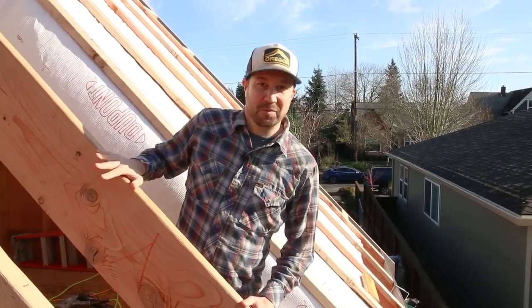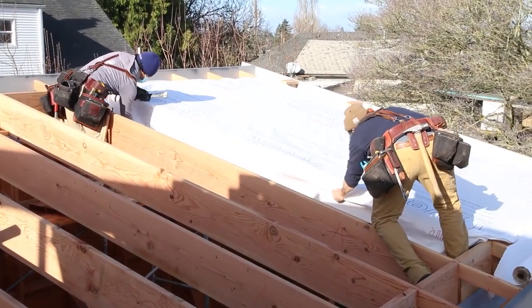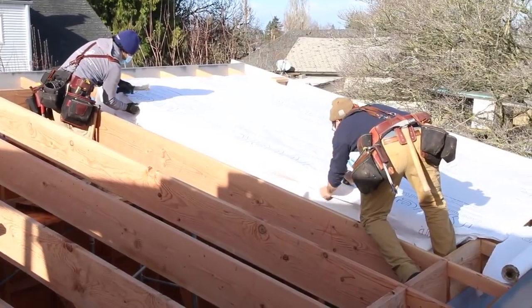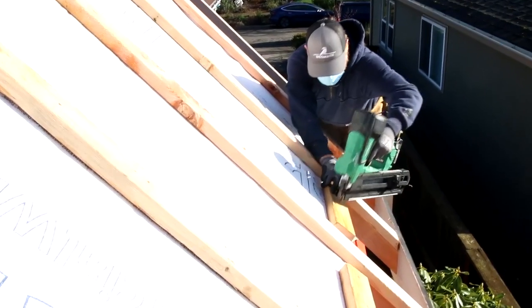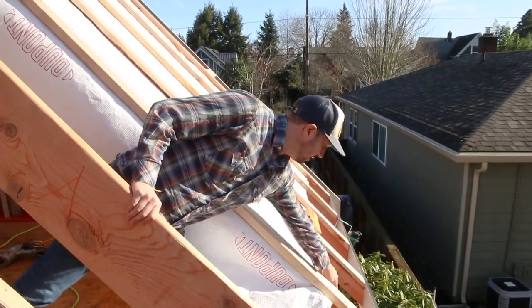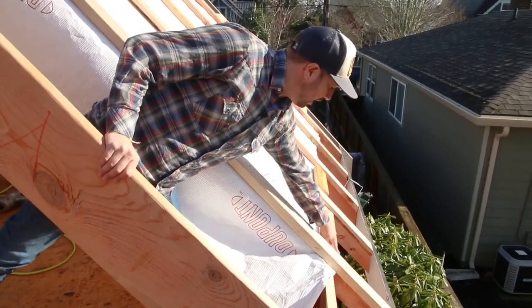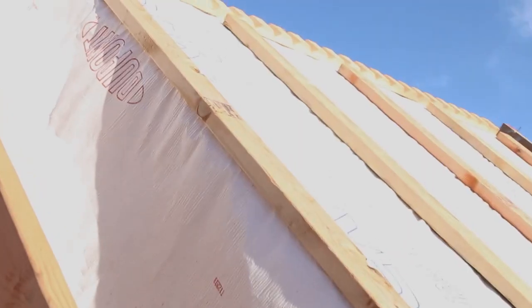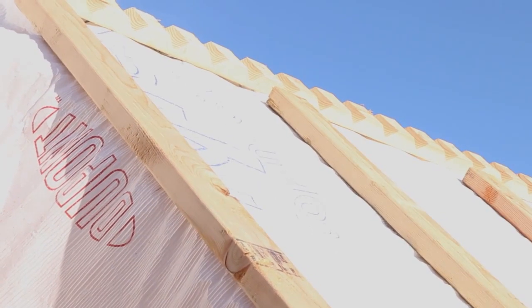Here we are on the top side of this roof assembly. What we've created here is a vented assembly by installing this membrane down on top of the rafters, then putting some two-by-fours flat on top of those rafters with a block here. Once we put our plywood over the top, this creates a vented assembly: air enters through the soffit vent, travels up through that vent channel to the ridge, where these notched blocks allow that air to exit, venting our roof assembly.